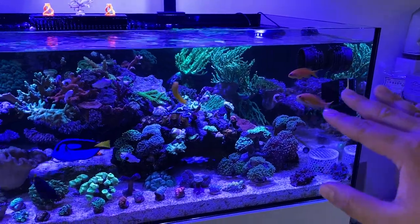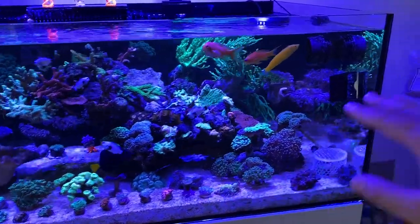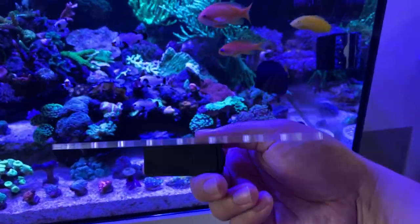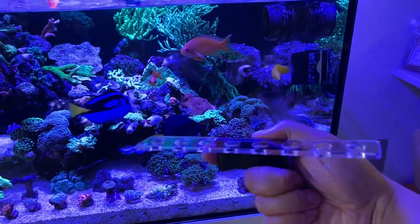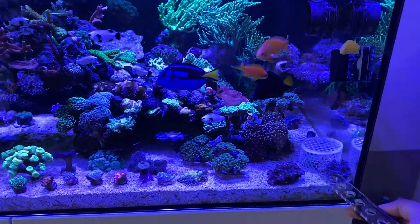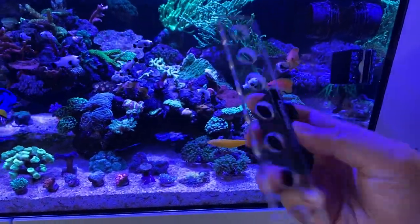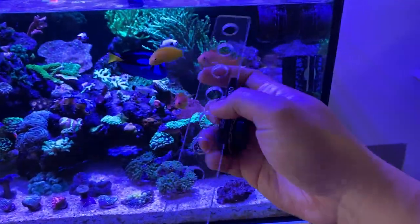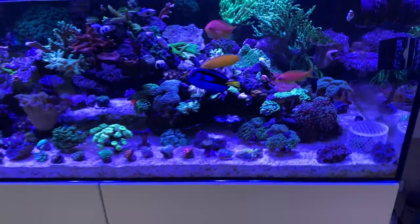I'm not the biggest fan of frag racks in general, but I need to figure out a way to clean up the sand bed. I got a bunch of frag racks from Ocean Box Designs — they're clear acrylic, so they're not really distracting from the tank. I'm probably going to set up all my frags on this side. They're magnetic and work on half-inch thick glass, which this is.